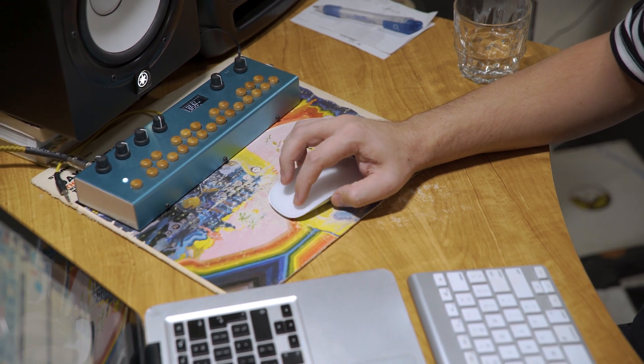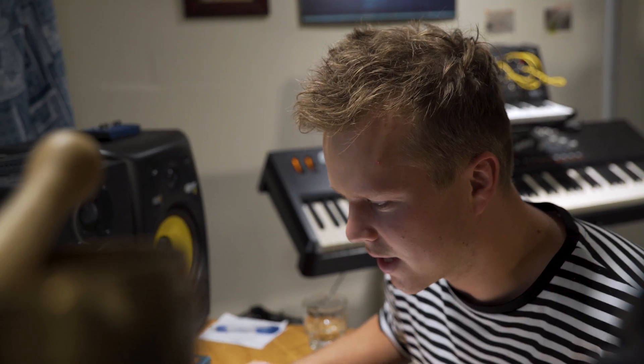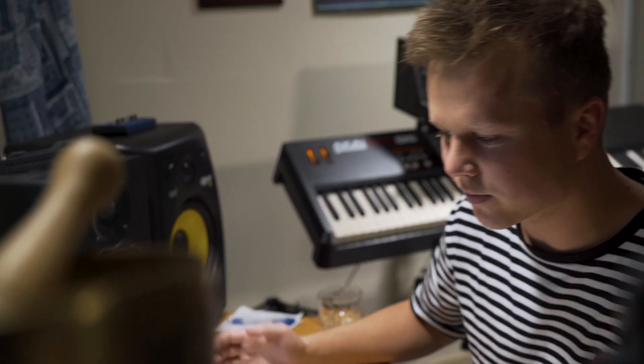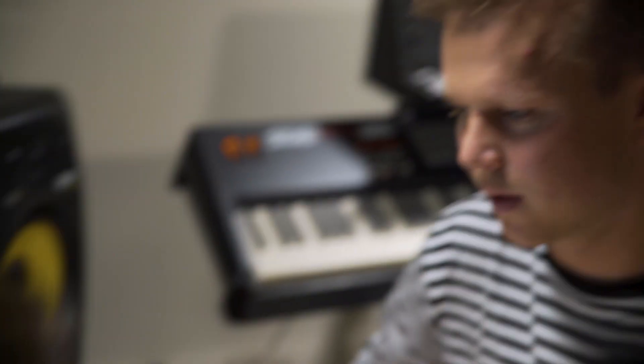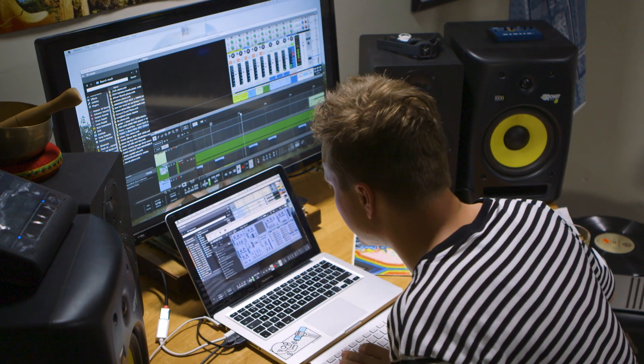I'm going to bus them together in the mixer up here. I just added a filter to everything — basically high-cutting all of the vocals. It gives it that kind of washed-out, distant feel. I'll probably mess around with the filter parameters so that the filter kind of slowly opens up.